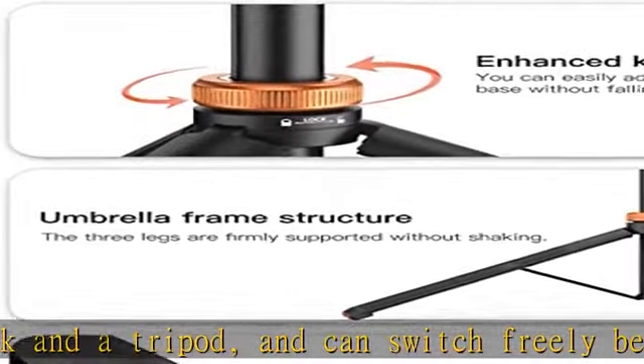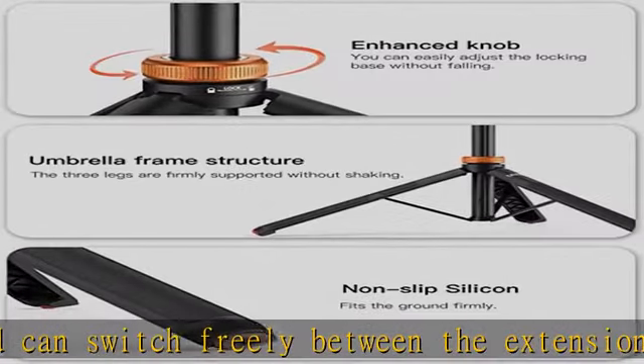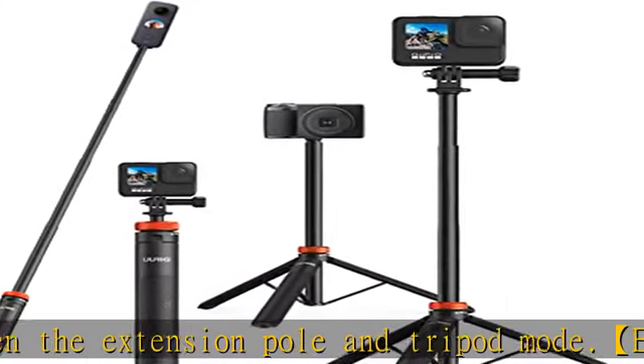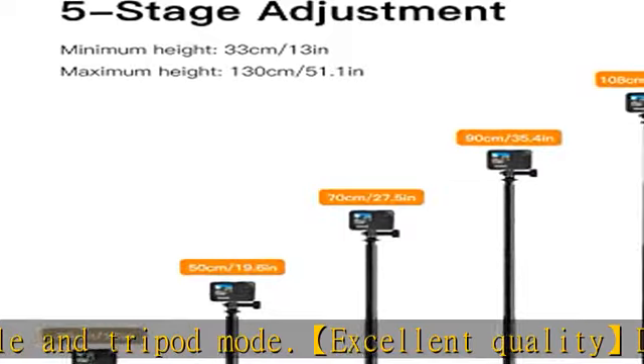Waterproof — supports underwater use. Easy twist to extend: the selfie stick can extend in five separate lengths, allowing quick length adjustments from 11.4 to 50.7 inches. Weight is 316g, making it easy to carry.